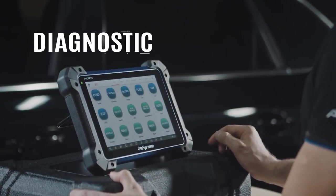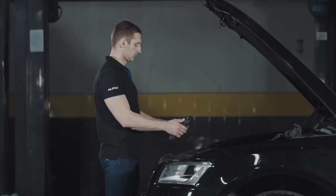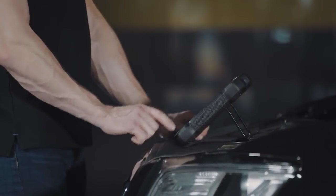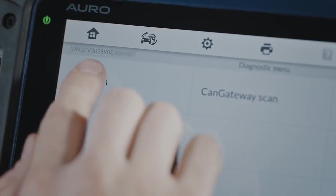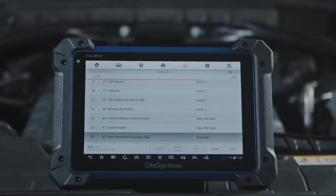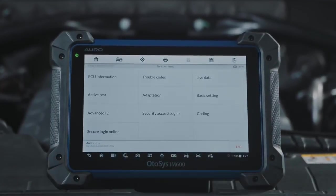Diagnostic. Compatible with more than 80 US, Asian, and European vehicles, the OtoSys IM600 goes far beyond communicating with all systems to access all available modules. The Smart Auto VIN technology allows you to identify the vehicle easily, providing complete capabilities for codes, live data, active test, ECU information, adaptation, and matching.